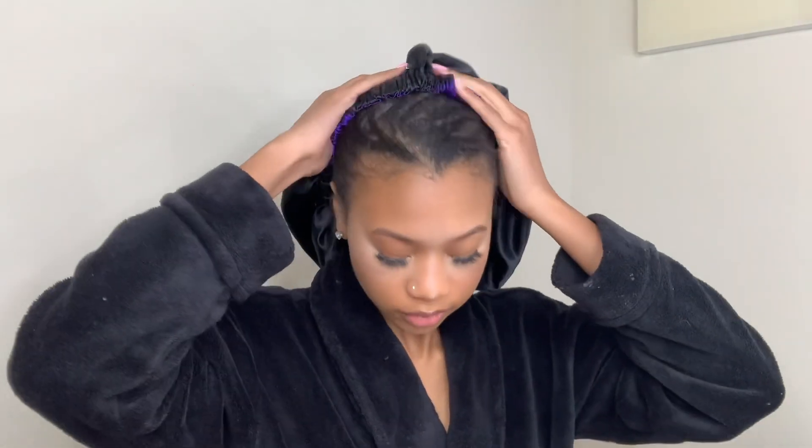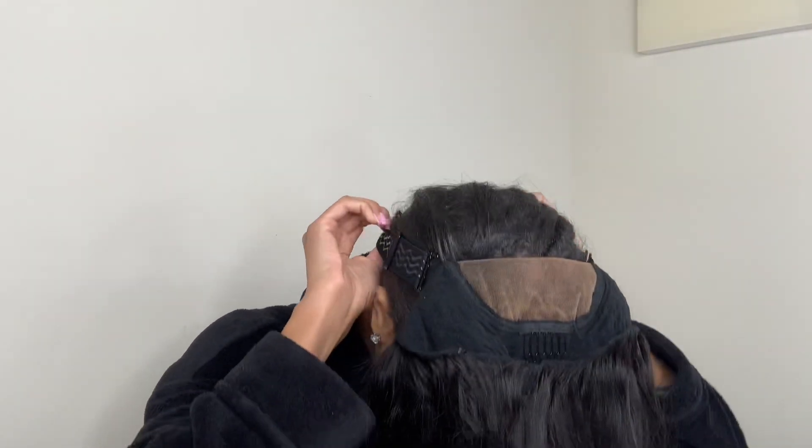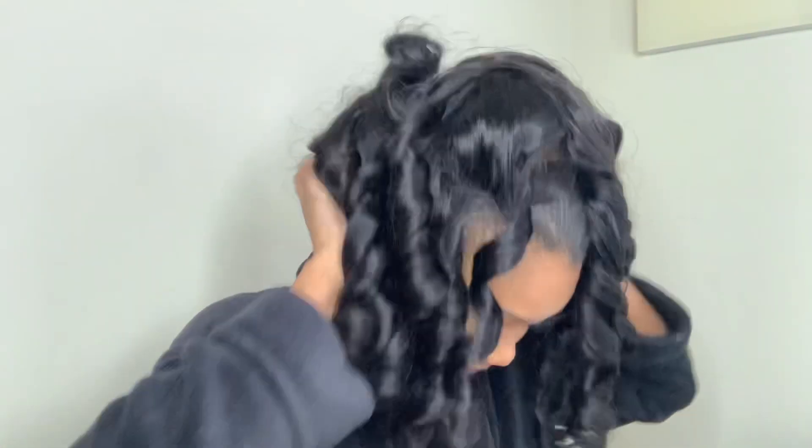Adding this concealer is what's really going to help this lace melt into my skin. Bonnet off, and I'm gonna use an edge brush to brush my edges back. Here I am putting the wig on — as you can see I'm putting the thick elastic strap in the back then flipping the wig over.